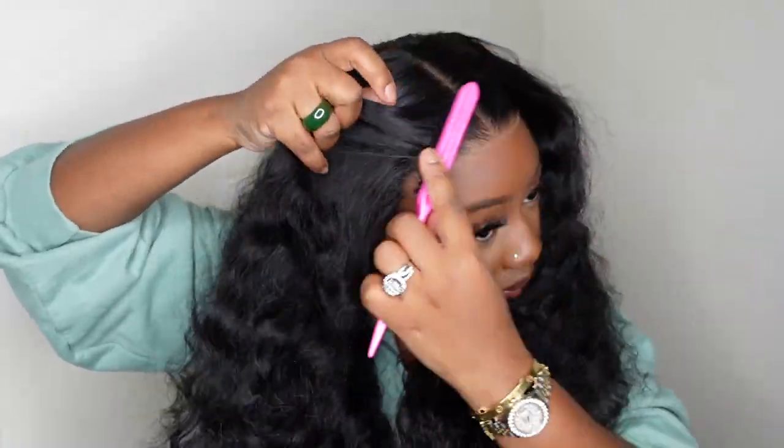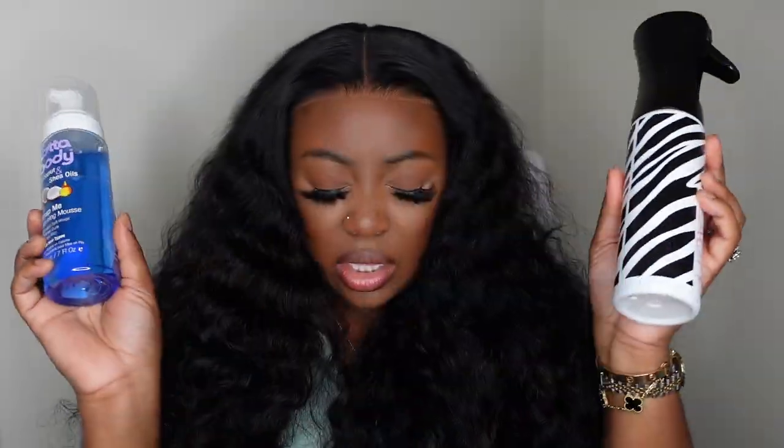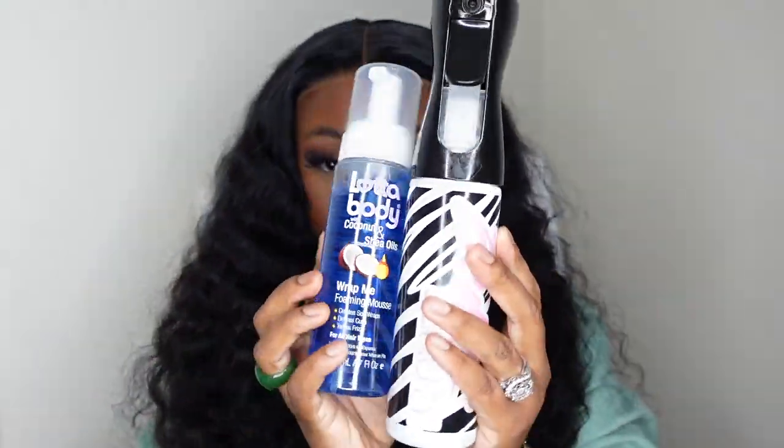Here I'm just adding a little bit of wax stick. Although we are not doing the dynamic duo today, I still like to add the wax to cancel out any flyaways and just to lay the hair a little bit more.